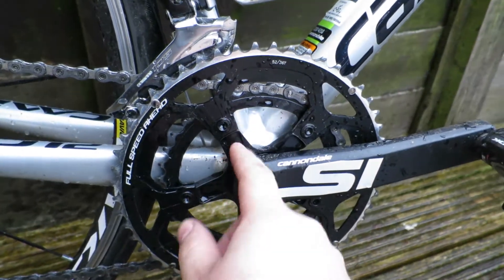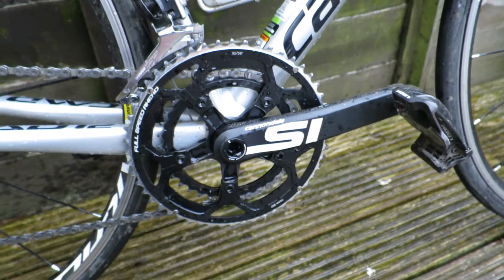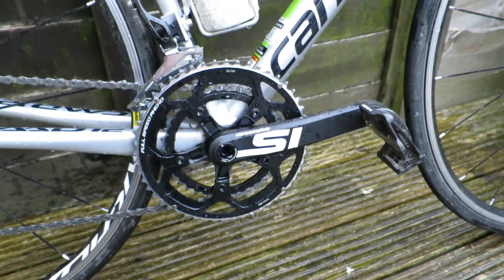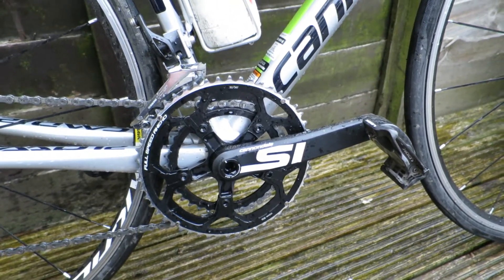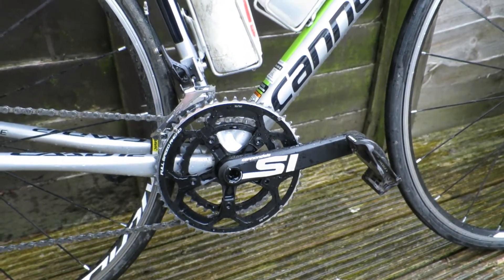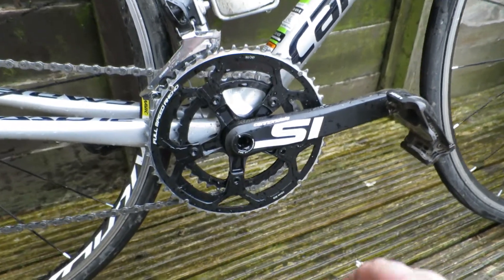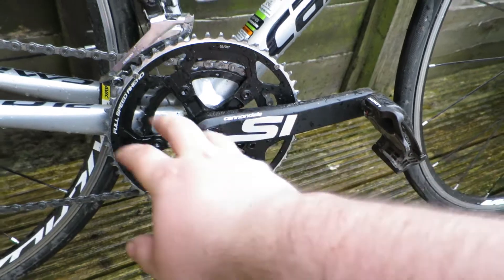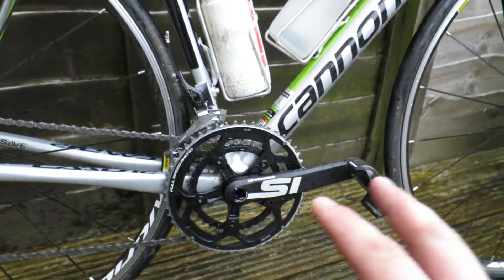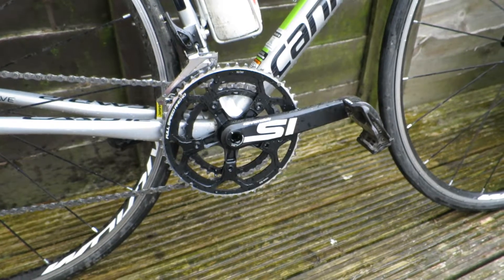This one obviously hasn't got the spider ring on it, which might be an upgrade at some point, but until those rings wear out I'll probably keep it like that. It's designed primarily for the BB30 system on Cannondale bikes. To do a lighter version of this — this is still a very light crankset, a lot lighter than the 105 would be on this kit, and super stiff as well.